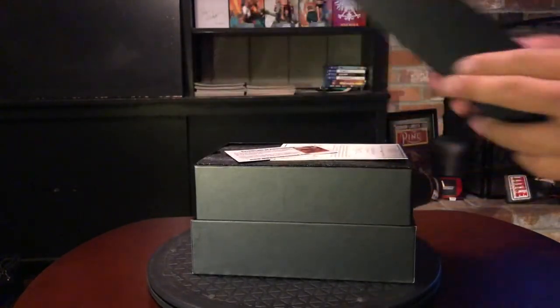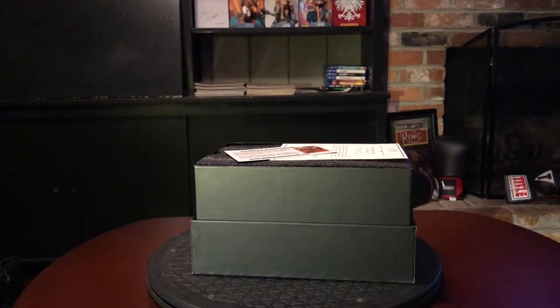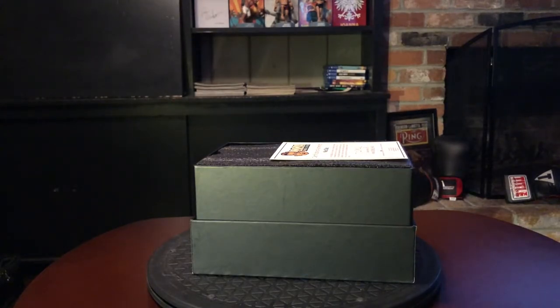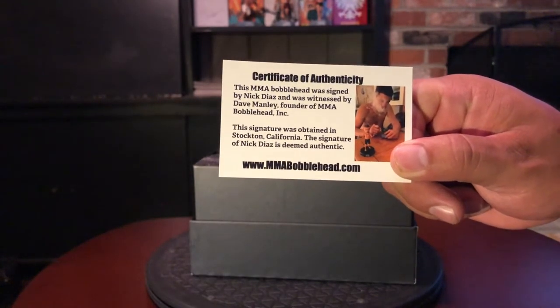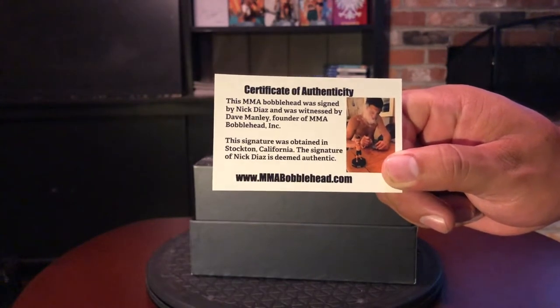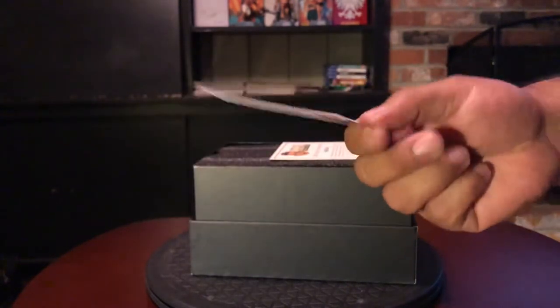One of the things is that I reached out to Dave, the founder of MMA Bobblehead, and asked him how many autograph versions were available, and he never responded back. For Chuck Liddell, Buffer, and Dan Henderson he made a hundred. For George Masvidal they sold out, and then mysteriously a couple show up again at about twice the original price. It's hard to figure out — is this really a limited edition, or are they continuing to get more signed? I really wish he would put that on his website.